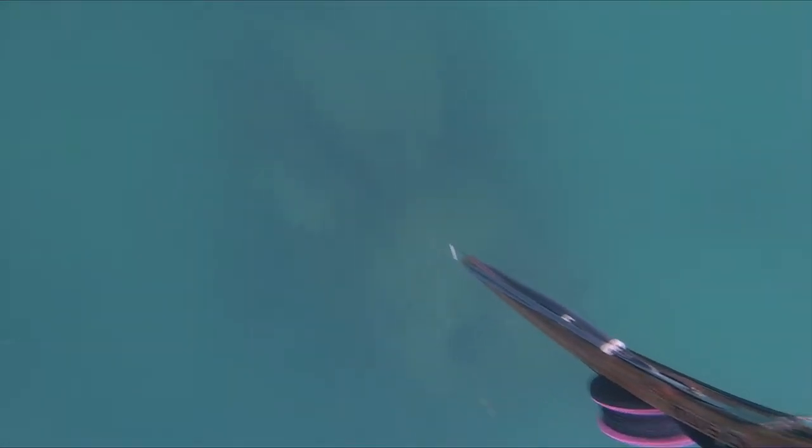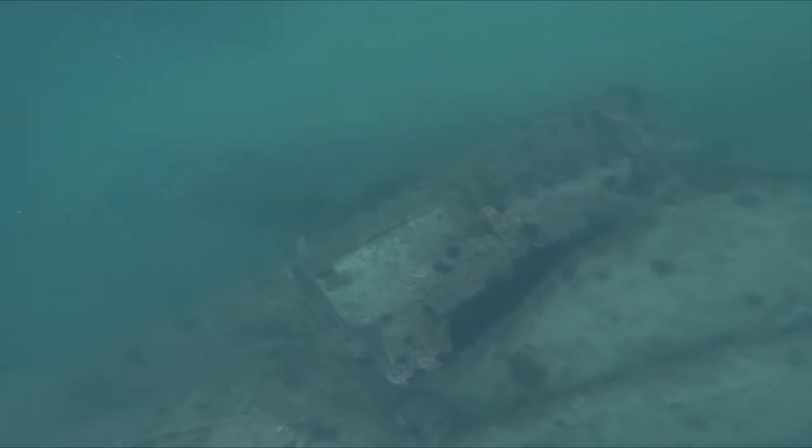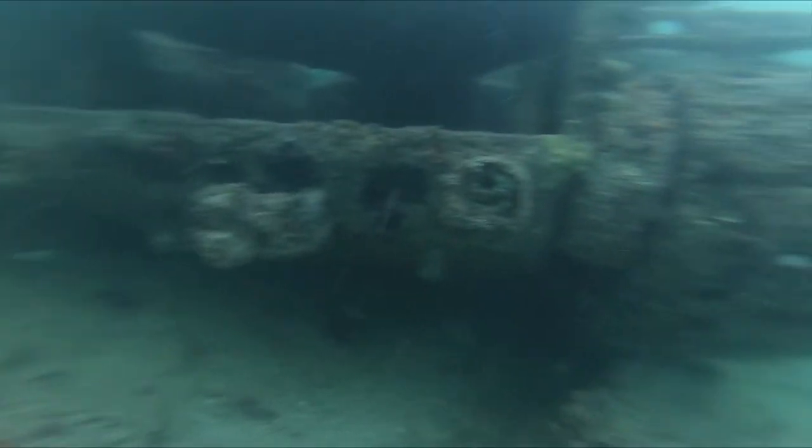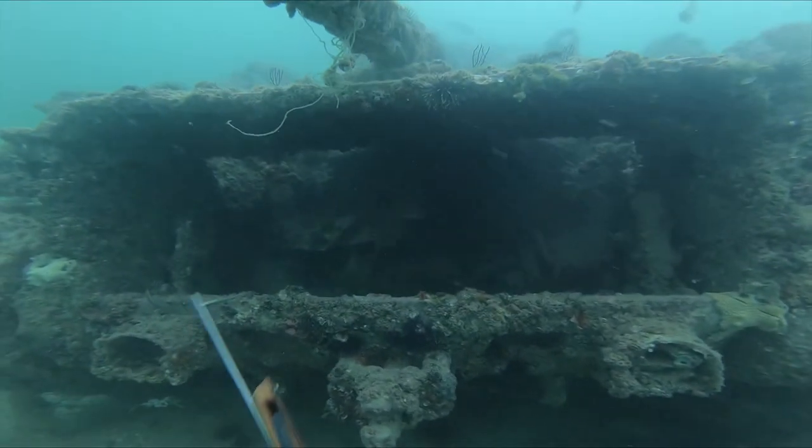On this day we decided to run off of St. Pete Beach for about 12 miles. In this particular spot there's a group of World War II tanks that make great artificial reefs for the wildlife here.